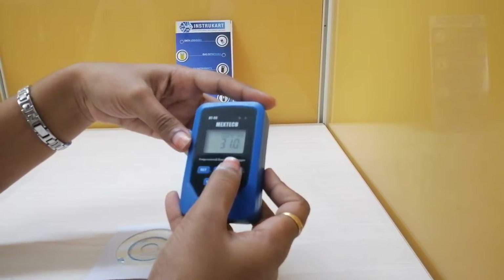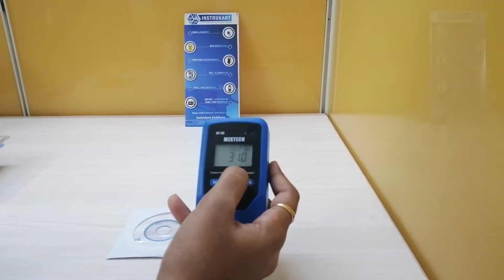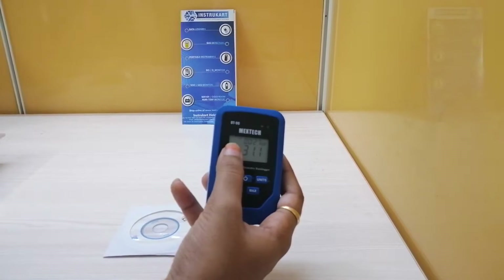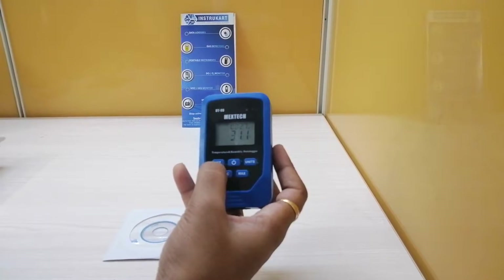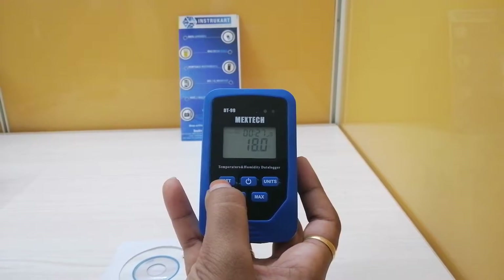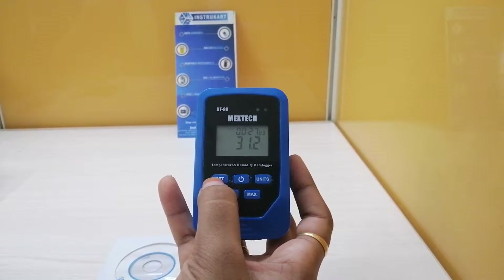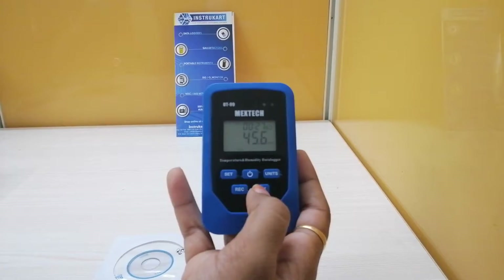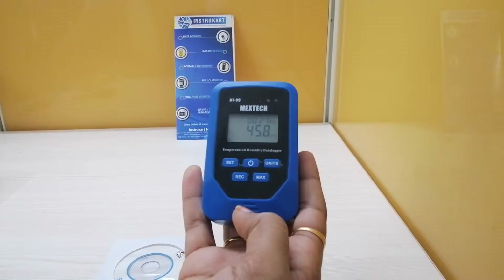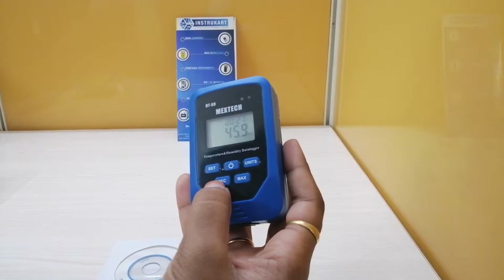The device is turned on. On the LCD display we can see the time, a low power symbol, and a battery symbol. In the mode settings we can see percentage RH, dew point, heat index, and temperature. We can also see maximum, minimum, and the USB connecting status. The USB cable will also come with this device.